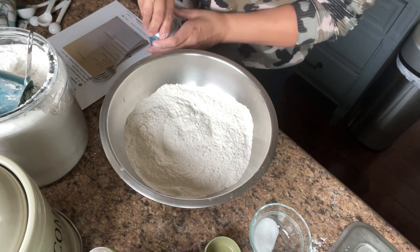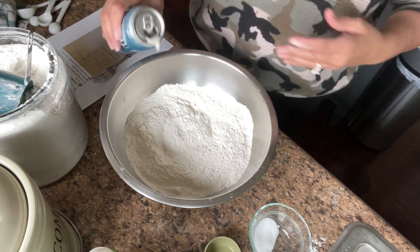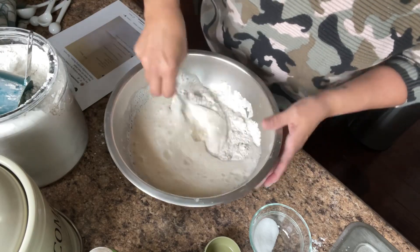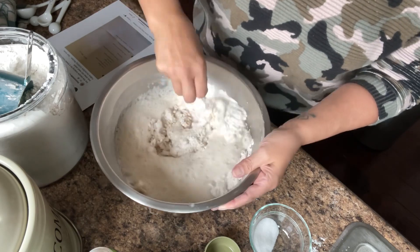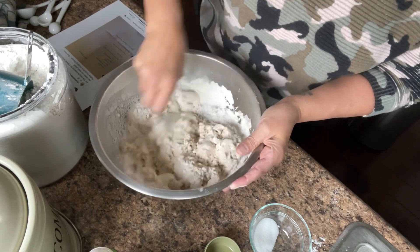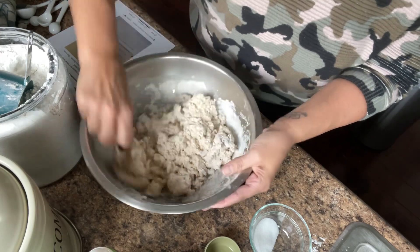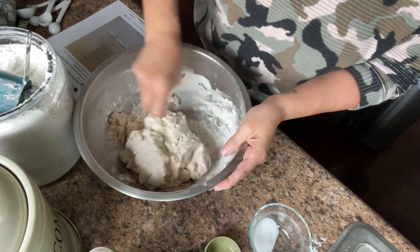Then you take a beer — a 12-ounce can of beer. Any kind of beer you have sitting around the house; it doesn't need to be anything special. Mix it in and stir it into your dry ingredients. It's going to be like a raggedy dough. Just keep mixing until all of the flour is incorporated.